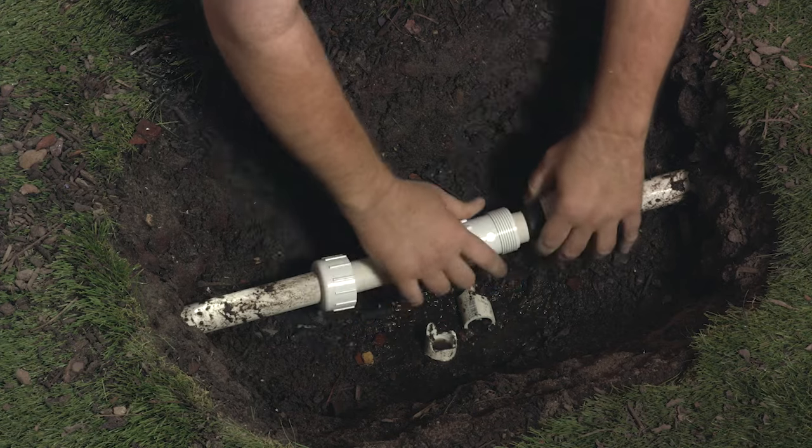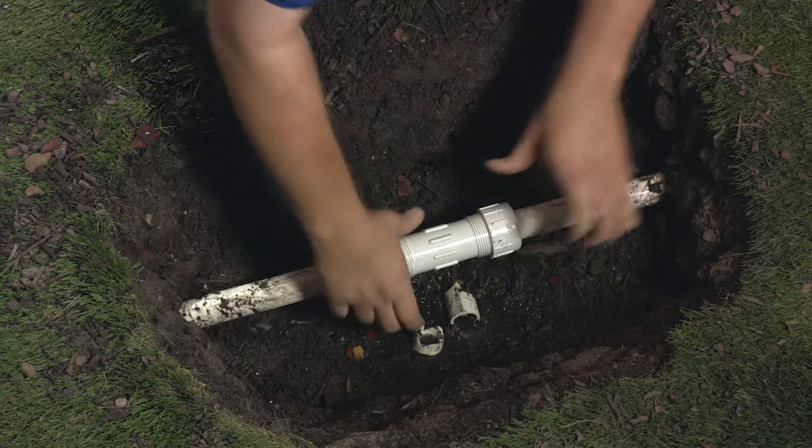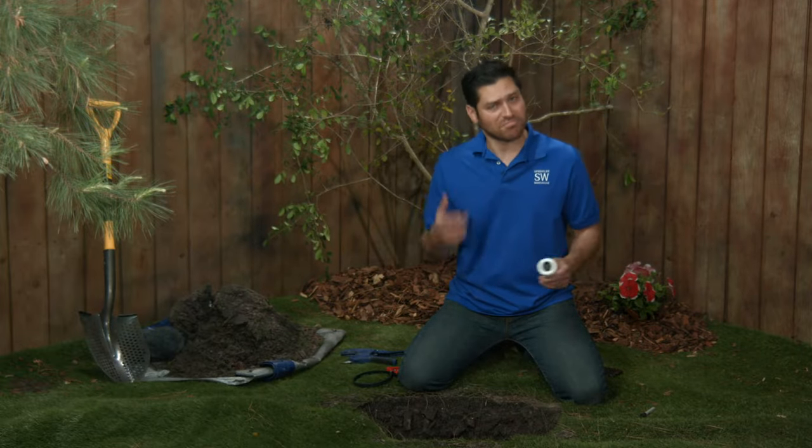Fit your coupler into the gap and get it seated on the pipe. Screw on the nuts like so. That compresses the gaskets into the pipe — hence the name compression coupling. Logical.